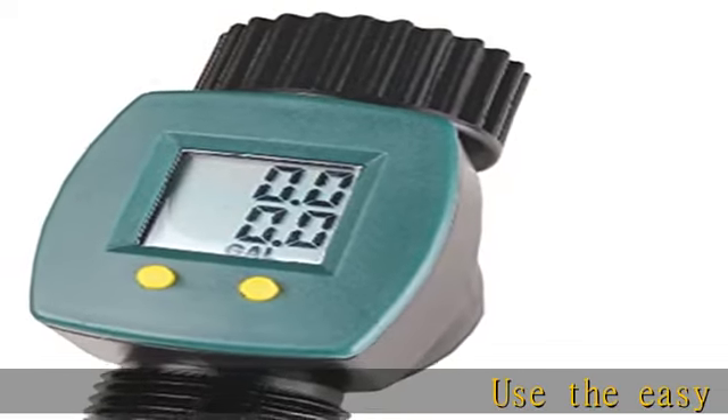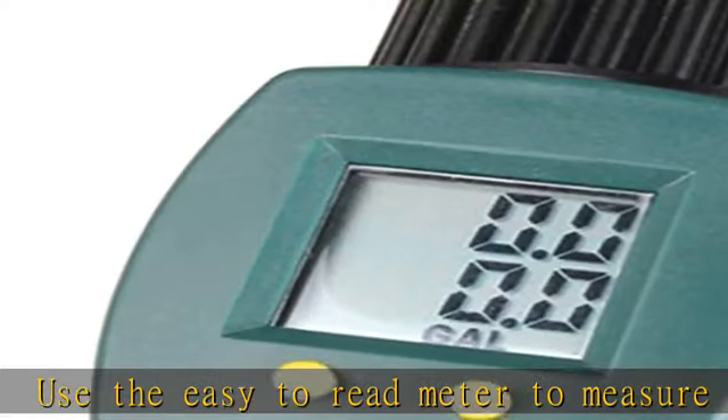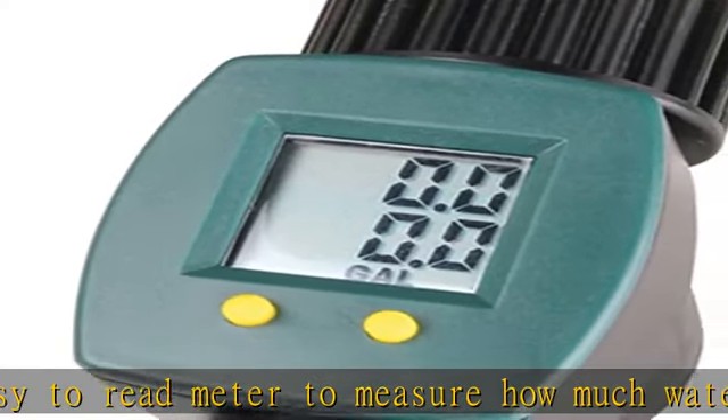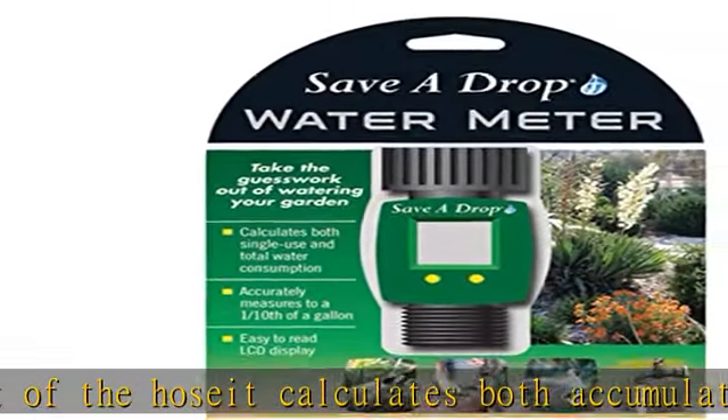Use the easy-to-read meter to measure how much water is flowing out of the hose. It calculates both the cumulative watering volume and singular watering volume, taking stick guesstimates out of the equation when watering your lawn. Accurately measures to one-tenth of a gallon. Rugged waterproof housing. Check the description to get this product today at the best price.